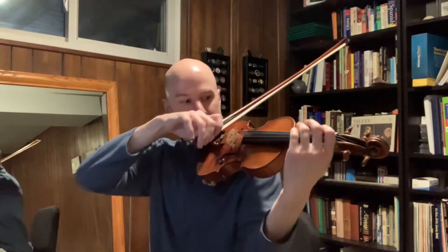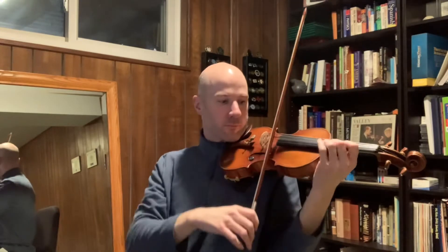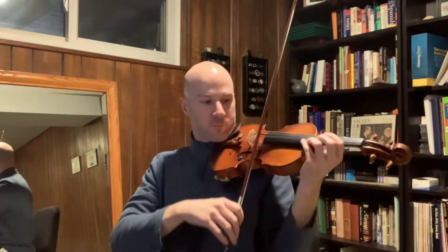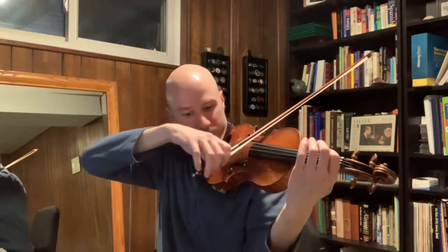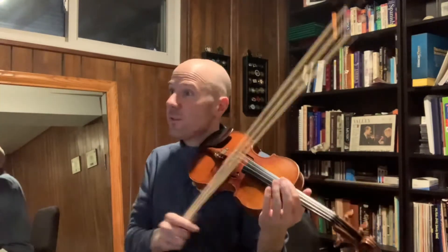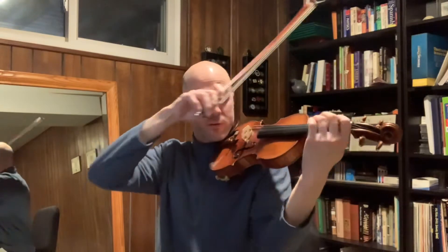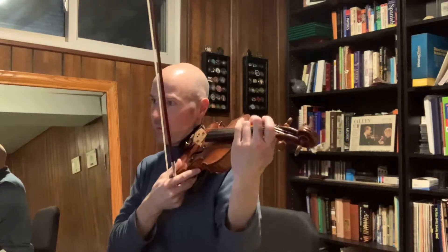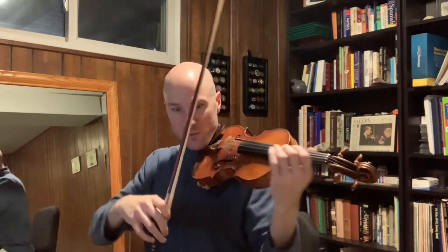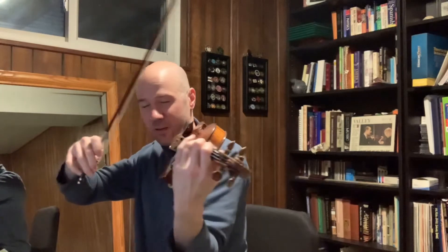Demonstrate on this A minor scale. And you can do that stopping on the second, third, and fourth notes of every four-note grouping as well. So since we have this nice 24-note scale with the turnaround that we do, we can divide it this way. This will be starting or stopping and holding the second note of each four.